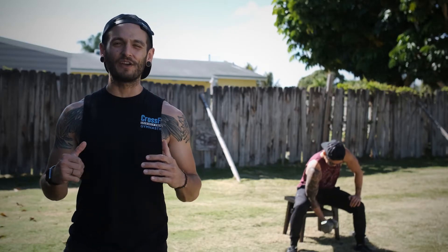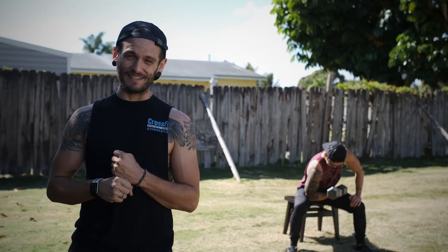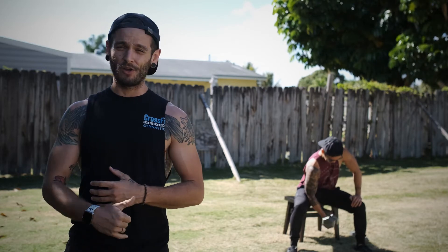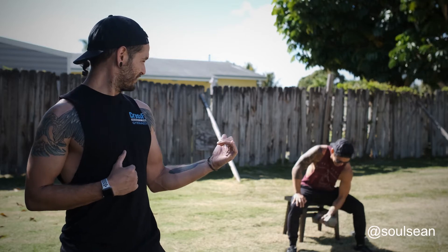What's up guys, welcome to another episode of Team Soul at Home. Today's workout is an 18-minute AMRAP. We're gonna show you a bunch of ways to scale these movements down or up. Sean's getting warmed up right now for the video.